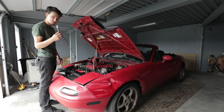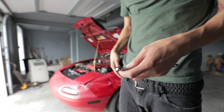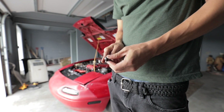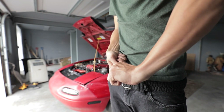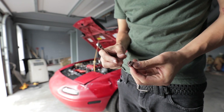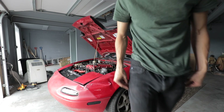We're also gonna put in a wideband O2 sensor. So this bolt just sheared off and it holds my heat shield on — I guess we just don't need it anymore, right? Alright, the intake has to come off now first.